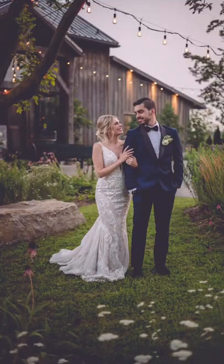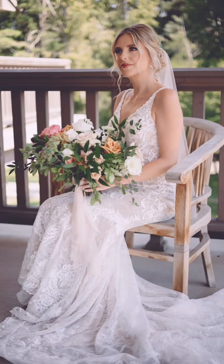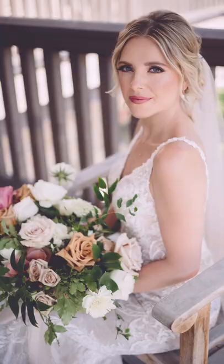The best budget lens for wedding photographers — I'm giving the award to the Canon RF 50mm f/1.8. Get this for under $200 and it is really incredible.